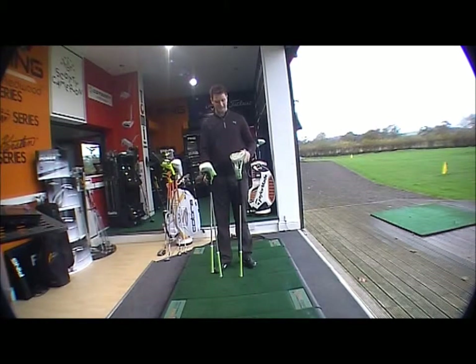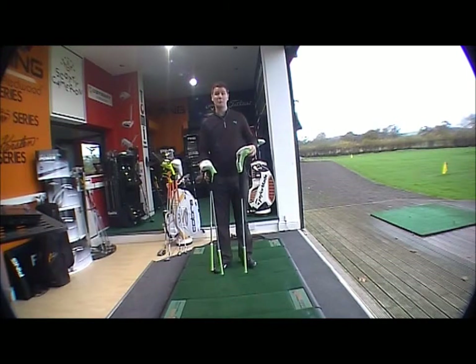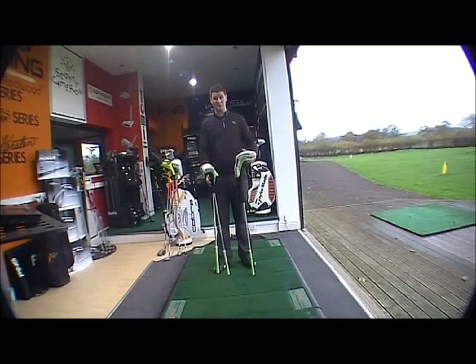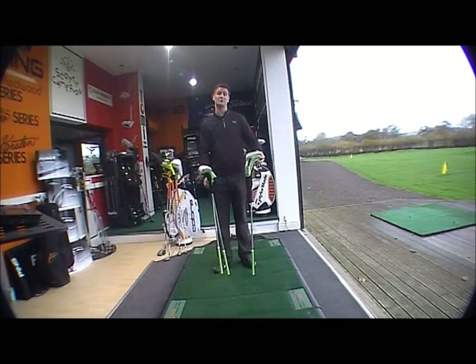GoFightline product testing and we're looking at the Cobra Amp Ladies Club. Not going to hit any shots with it today, but just to show you the new design and the new technology that Cobra advanced for the 2012.